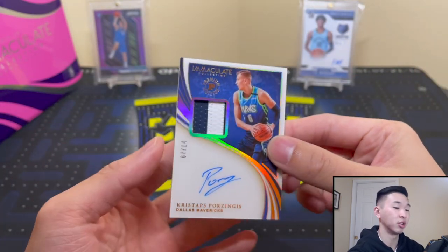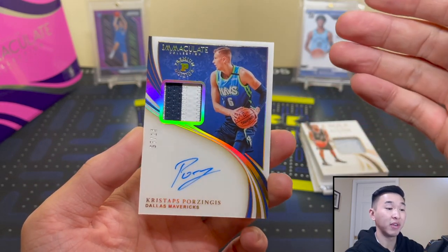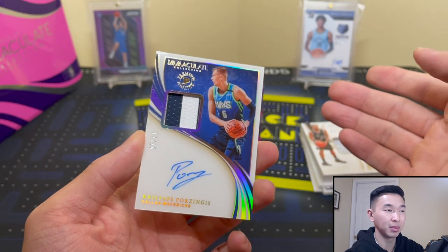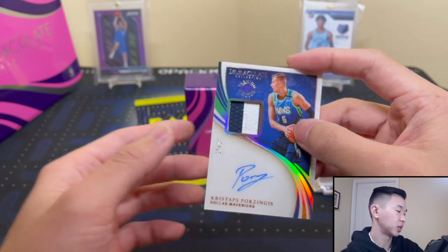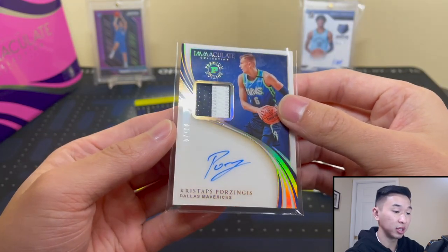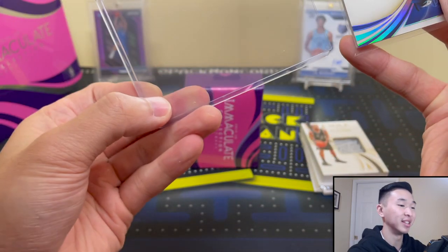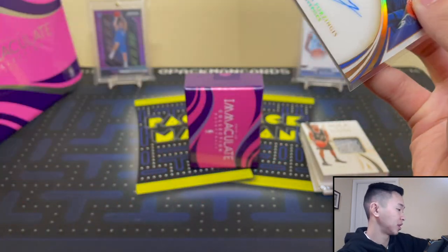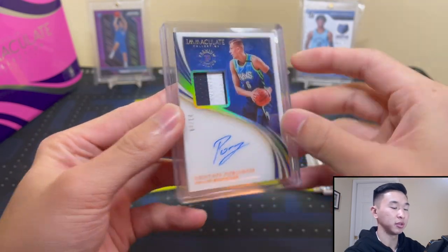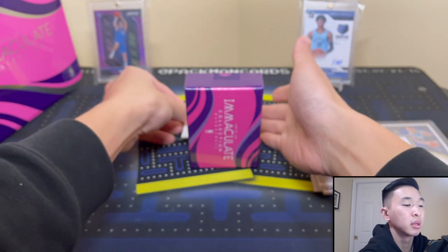Here's our patch auto — a veteran patch auto — and that's actually a good one. Kristaps Porzingis, numbered 7 of 14, one off from his jersey number. In terms of the veteran signers for First Off the Line, I wasn't too impressed at first, but once I looked again I realized the ratio of good names to bad names is about on par with rookies. It's like Giannis, Hakeem — a decent amount of good guys. Porzingis is definitely a good one, numbered to 20 or less and we got one to 14.